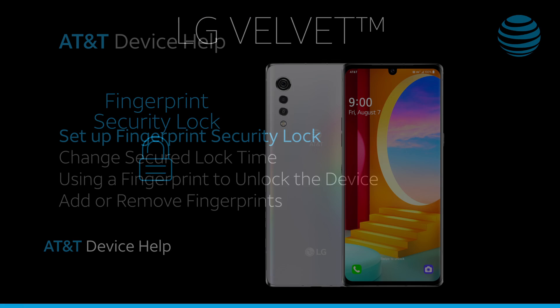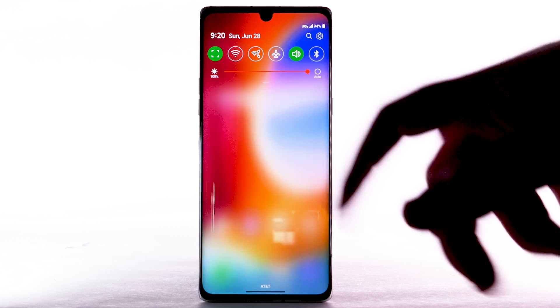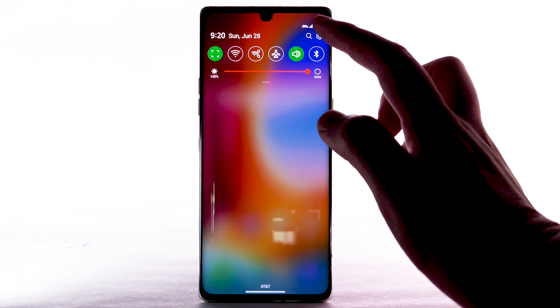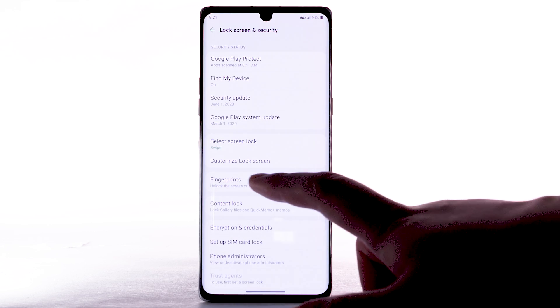Fingerprint Security Lock. Set up Fingerprint Security Lock. Swipe down from the notification bar, then select the Settings icon. Select Lock Screen and Security, then select Fingerprints.